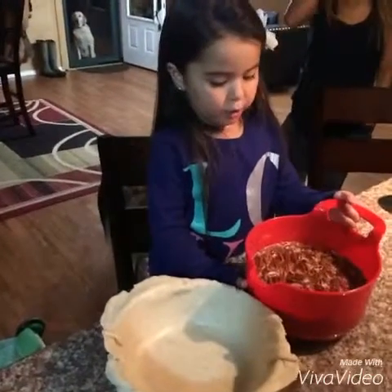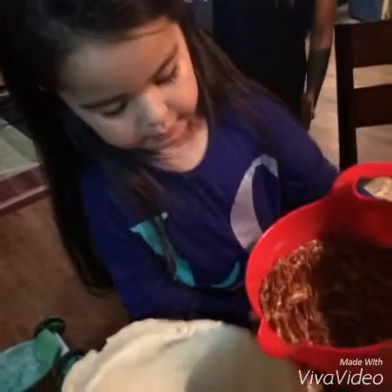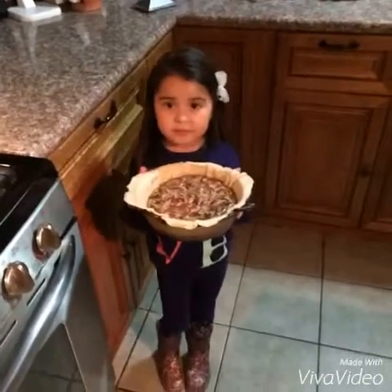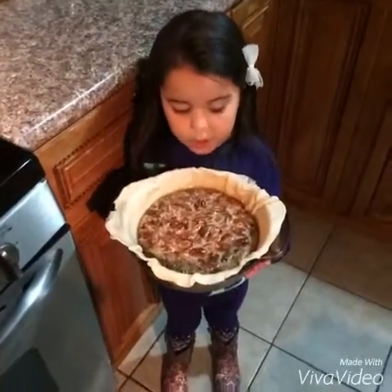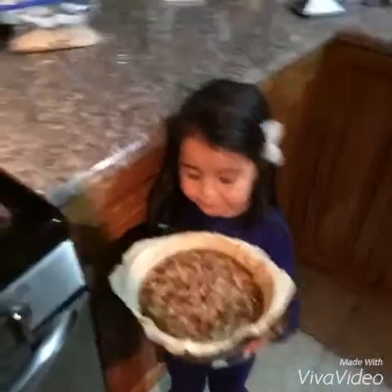And we're gonna pour our mixture. Put it in the oven for one hour at 50 degrees.